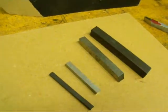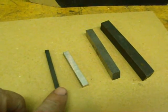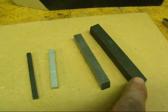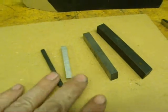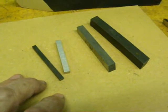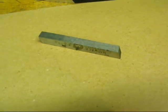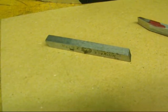Now tool bits — high-speed tool bits — are available in different sizes. This is a three-sixteenths and a common quarter inch. This is three-eighths and this is a half inch. So they come in many different sizes and even other sizes than what I'm showing you here. But for the sake of you being able to see what I'm doing, we're going to grind a piece of three-eighths.